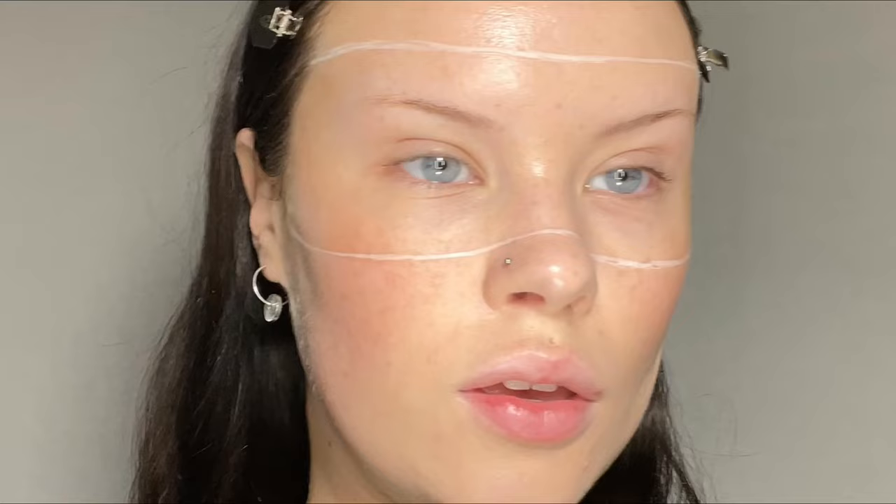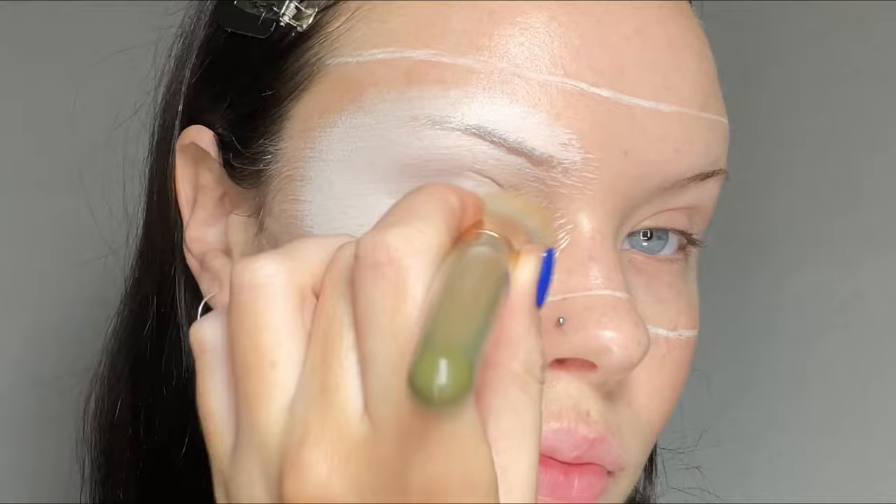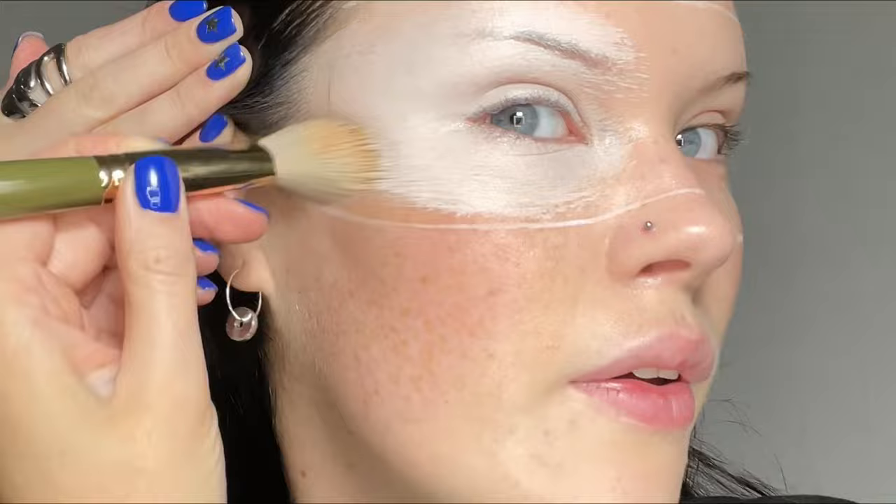I'm gonna use this white foundation which is from Nip and Fab, but you can obviously use like a white eye base or paint or whatever. This is really just to make the green base pop — a nice blank canvas to sit on top of. Taking it over the brows. I love what the makeup artist has done and not like block the brows out, just covered them. I love doing that, I do that all the time.